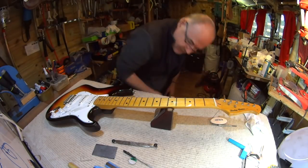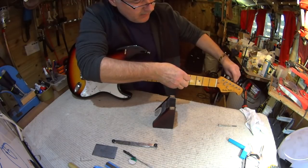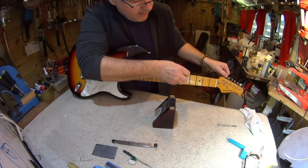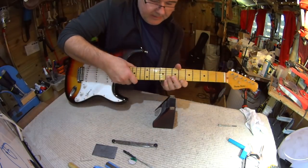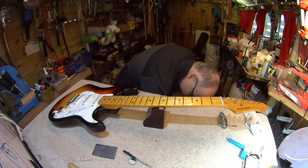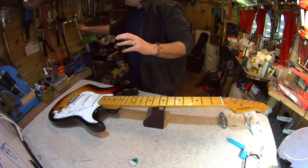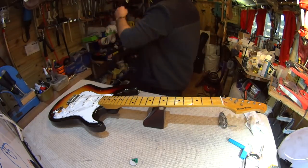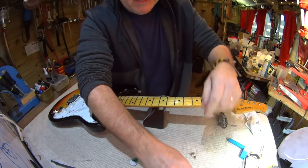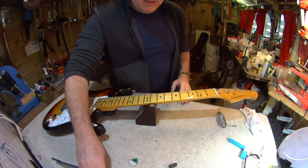We're back to where we want to be, and the next stage is the fret leveling part. We've replaced the nut for a bone one — which is a plus, cuts easier — and we've got the right first fret action, which means with the nice low action we've set at the bridge, we no longer have that clattering on the first fret that we were getting.